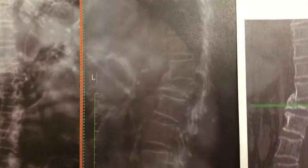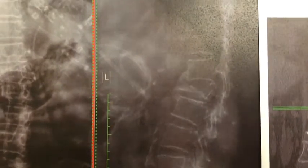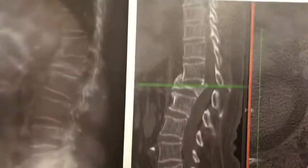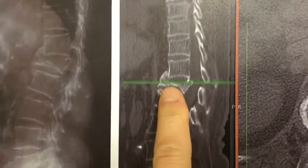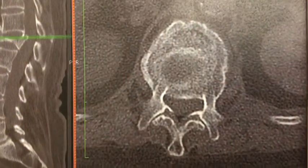The surgery for today is a complex reconstruction. This 74-year-old woman has an osteoporotic compression slash burst fracture. You can see this bone is completely collapsed. I think you can see it a lot better on the CT scan. The green line is obscuring the central area, but there's also a sagittal split component. You can see the pedicles are fractured at the vertebral body.